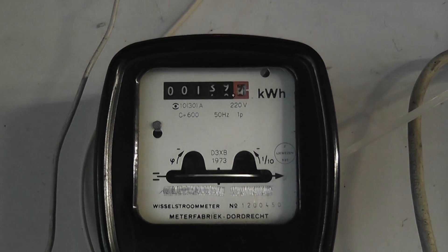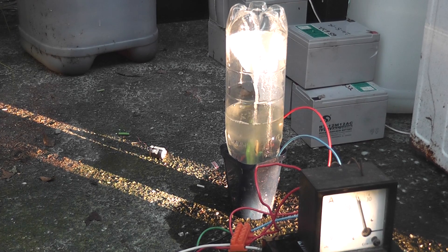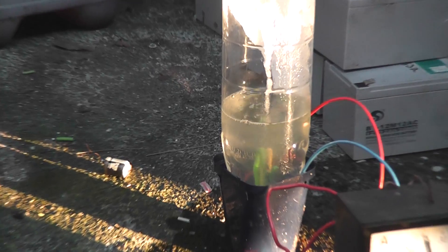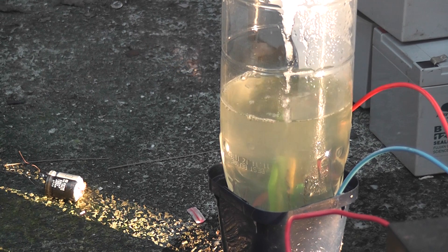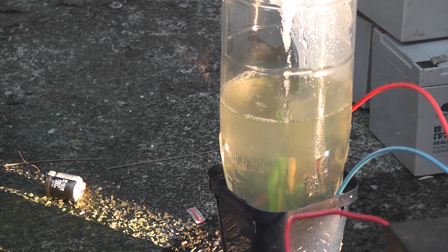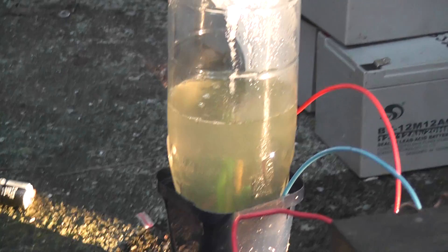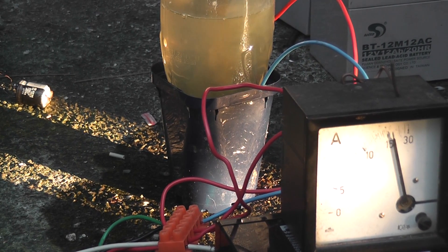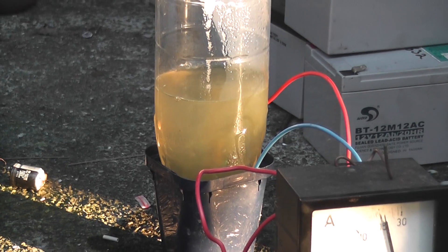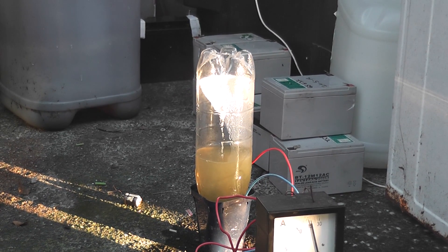Another day, another experiment. This is an electrical balloon, quite nice. I'll just get the camera back a little bit more. We're doing about 16 Ampere. I'm just going to watch what's going to happen here. Let's go.